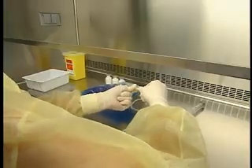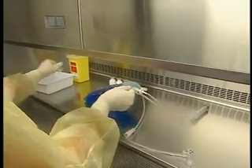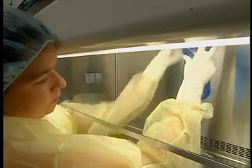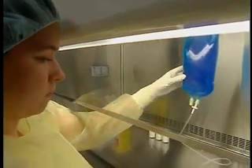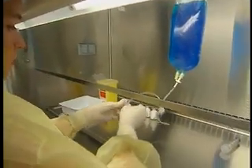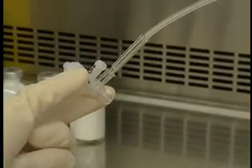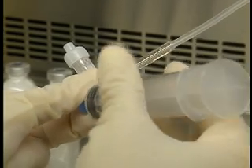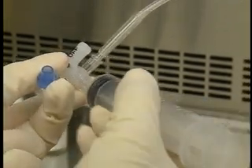Insert the spike in deeply, turning it as you push. Hang the bag in the center of the hood. Remove the cap from the multiple-way valve and keep it between your fingers. Take the syringe in your other hand. With the tip of the syringe facing the valve, remove the cap and keep it between your fingers. Attach the syringe to the valve.